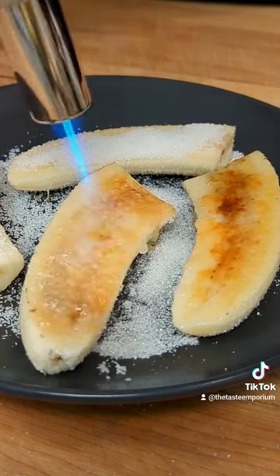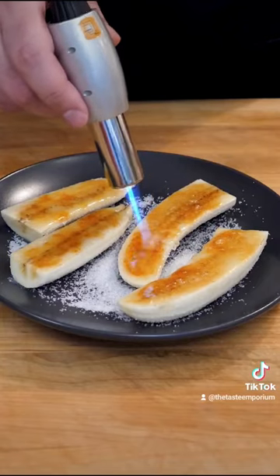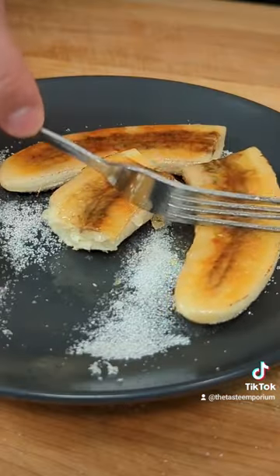When they're all done there should be a nice golden brown layer on each banana. These are delicious as they are and there's a nice crunchy caramel layer on top.